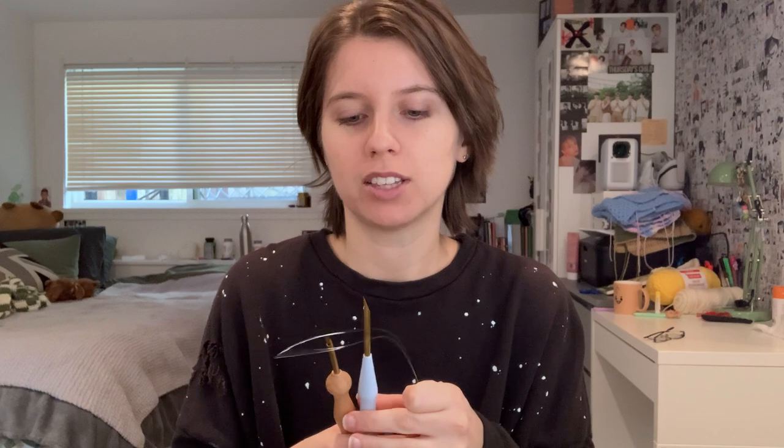It also came with two threaders, which are essential — I don't know how you'd thread these without them, so don't lose them. It came with two but I can only find one. It also came with some monk's cloth; the reviews said it's not good monk's cloth but I'll try it out for you.